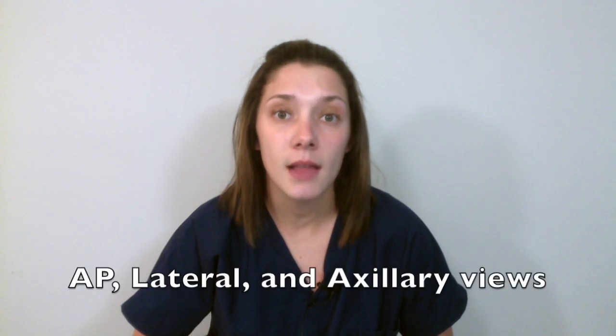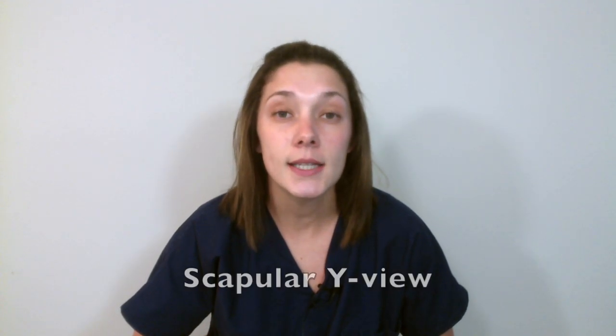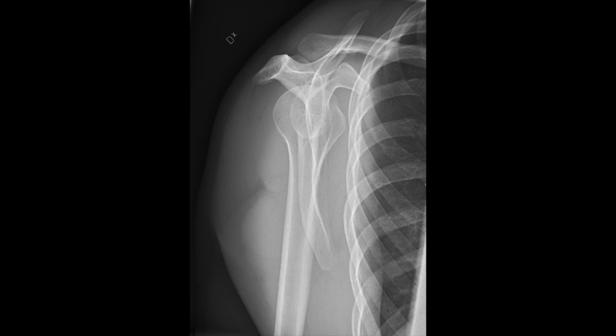The best imaging to determine if there is a shoulder dislocation is a simple X-ray. The views you'll want to obtain are AP, lateral, and axillary. To determine if it's an anterior or posterior dislocation, get a scapular Y view. The name 'Y view' comes from the Y shape that the lateral view of the scapula makes, formed by the coracoid process down to the glenoid labrum and back up to the acromion process.